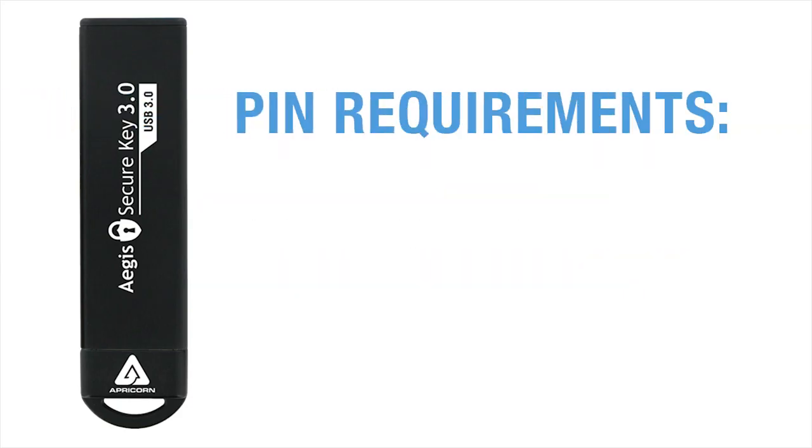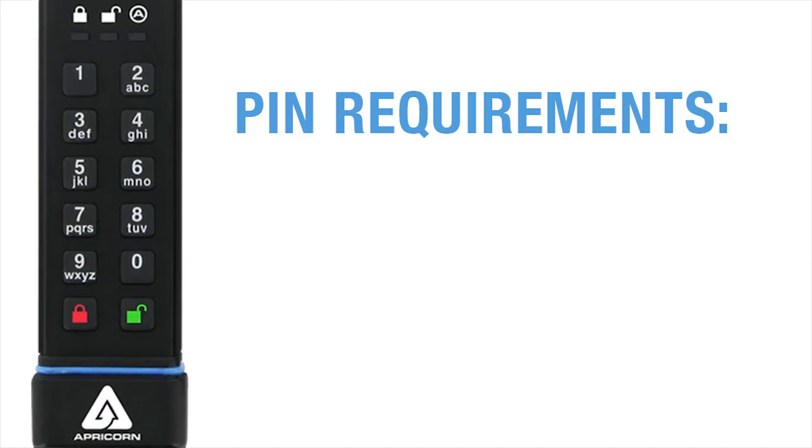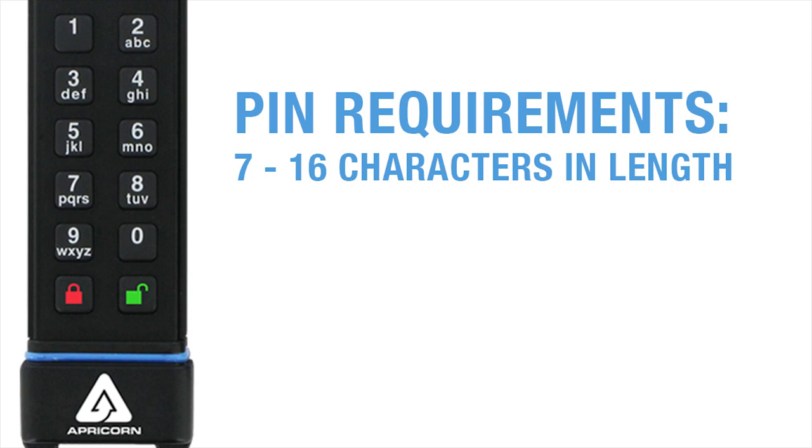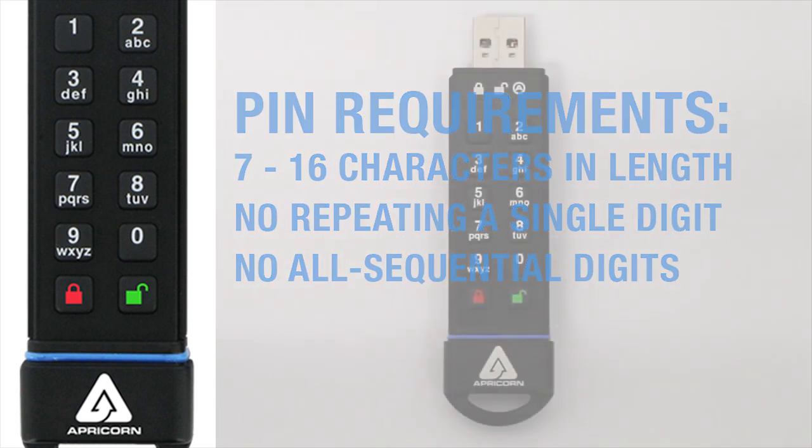When creating an Admin PIN — and the second user PIN for that matter — remember that each one has to be between 7 and 16 characters in length, and can't be repeating or sequential numbers like 99999 or 1234567.